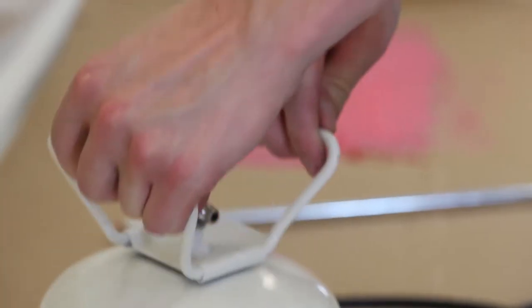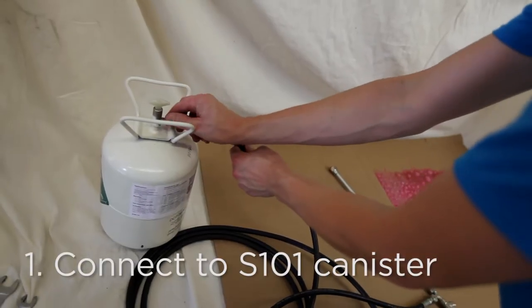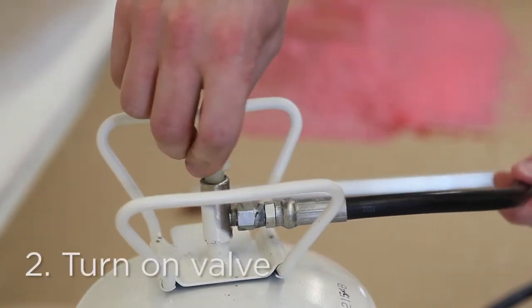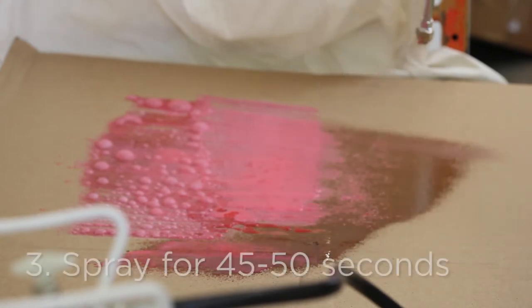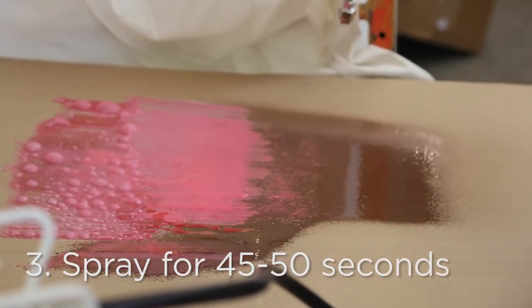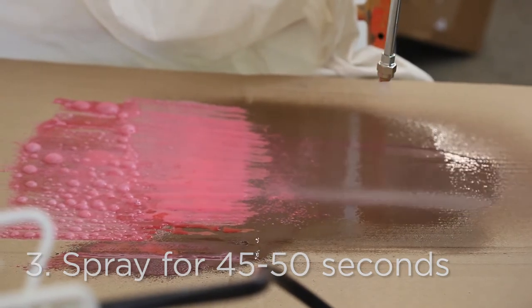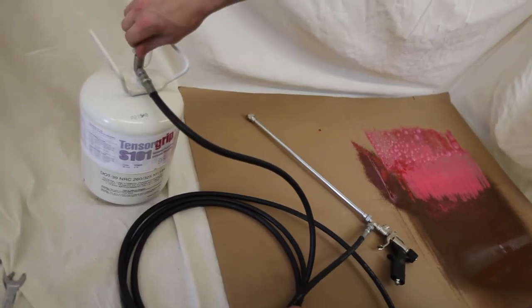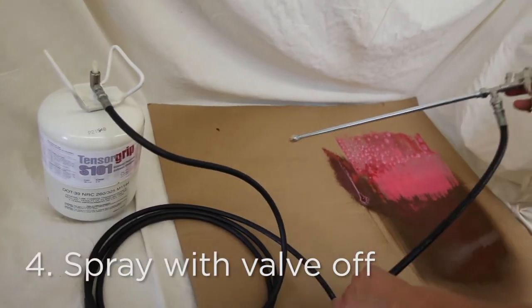To prepare a hose for storage, clean it by connecting it to a canister of TensorGrip S101. Turn on the cleaning canister valve and spray for 45 to 50 seconds to clear the hose.